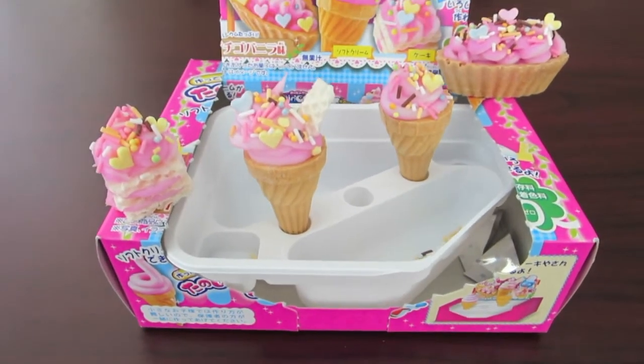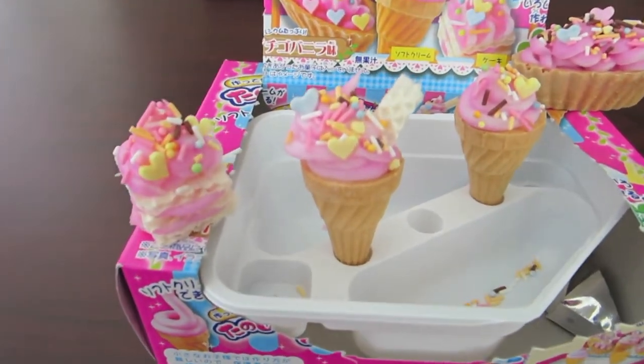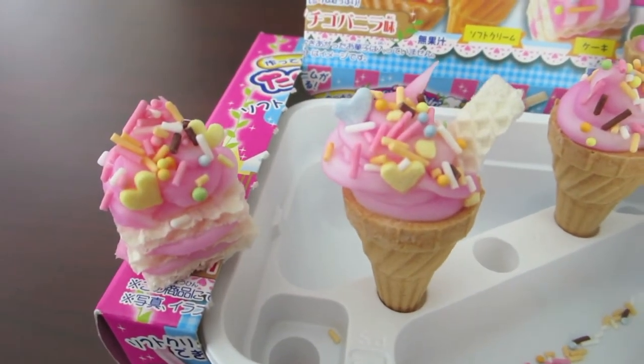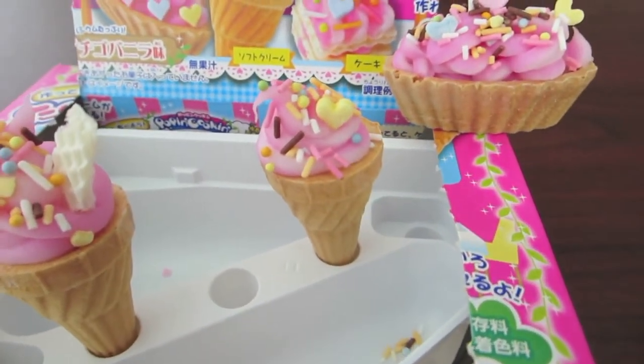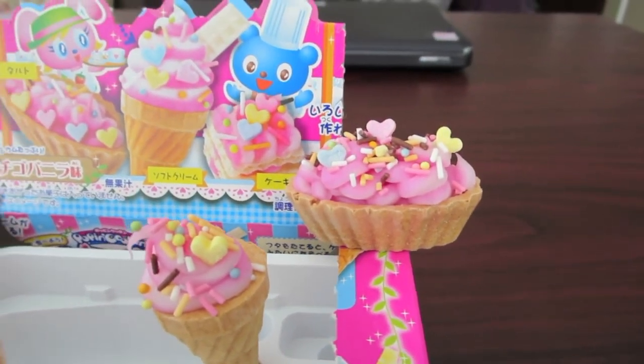So this is the result. All in all I think this turned out really well and it was also pretty fun to make. I really enjoyed decorating the little ice cream cones. Oh yeah, and the most important part — it actually tasted good. Not like ice cream, but still pretty good.